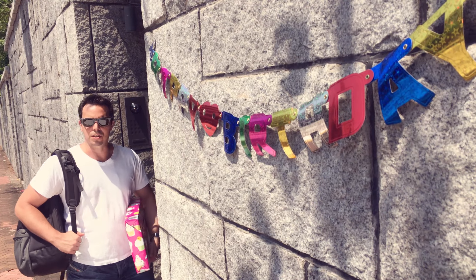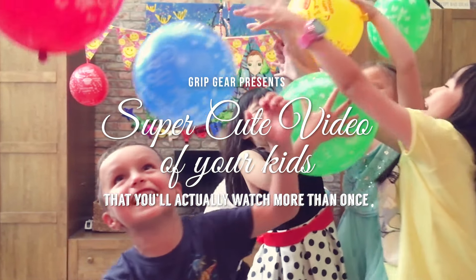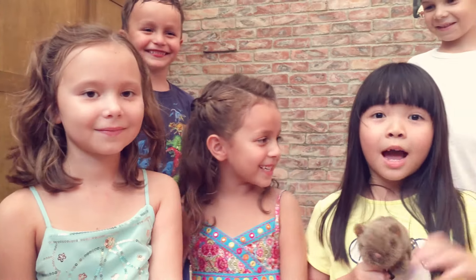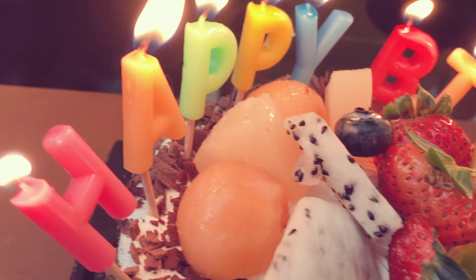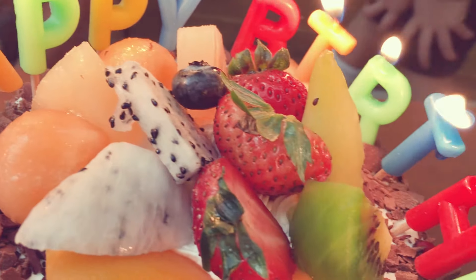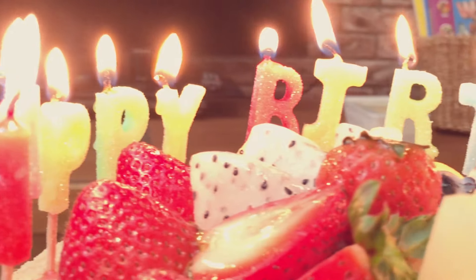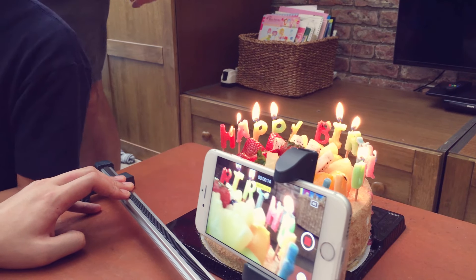Final stop, your niece's sixth birthday party. The Grip Gear Movie Maker enables you to create something that stands out, that you'll want to share, and people will want to watch. 20 years from now, you'll play this at her wedding and bring down the house.